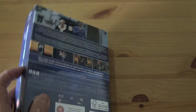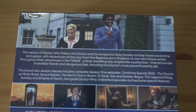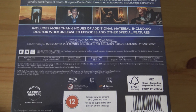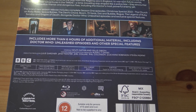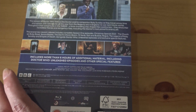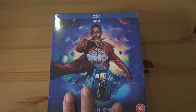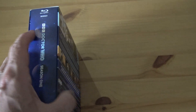This is the back of the box so I'll go in close — pause it if you wish. It says there's six hours of additional material, so as usual there's always a lot of extras. I'll take the shrink wrap off and we'll have a look at it.